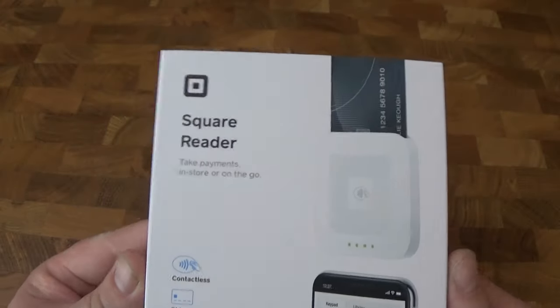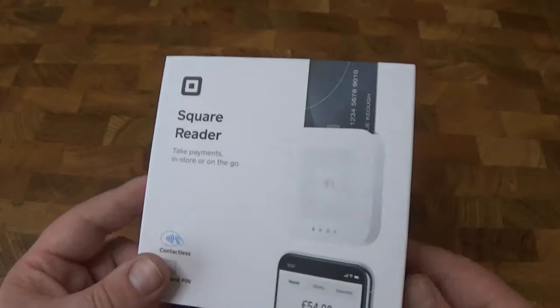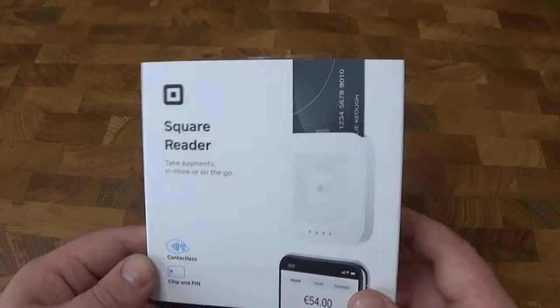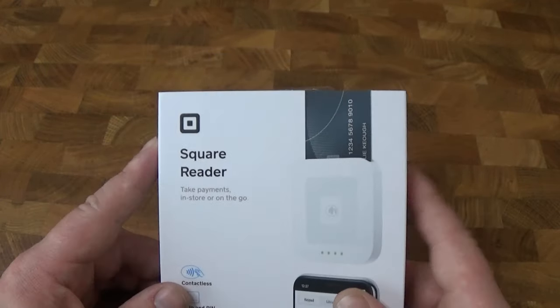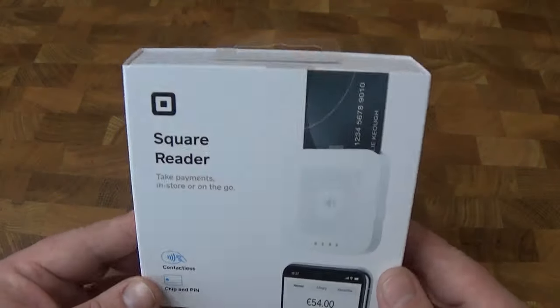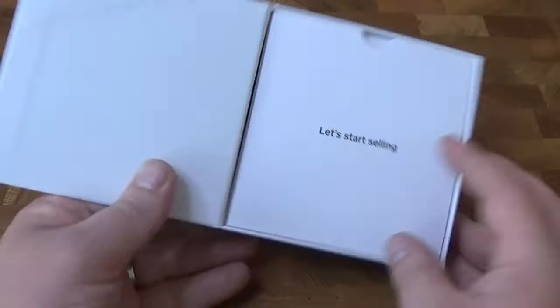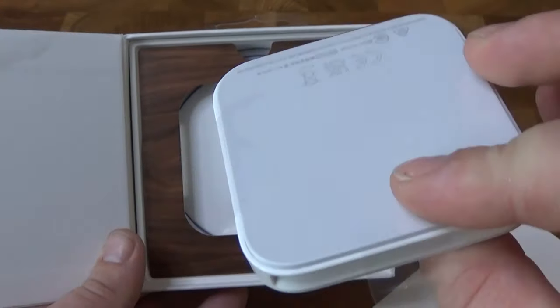These are perfect for sole traders — like my fiancée, she has a small baking business and this is perfect for someone like her. She hasn't been able to take card payments up until this point, so hopefully once this video is done we'll be all set up. This is powered by an app that you'll put onto your mobile phone. So we're just going to open up the box — here's the device and charging cable.